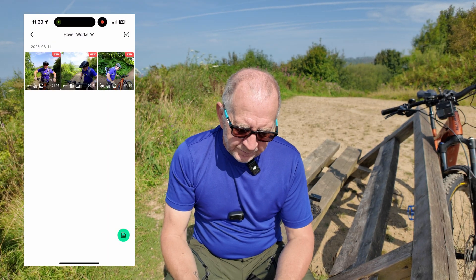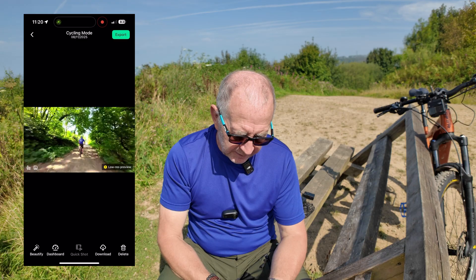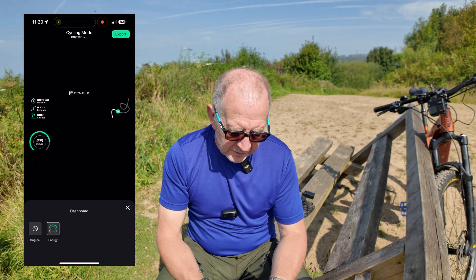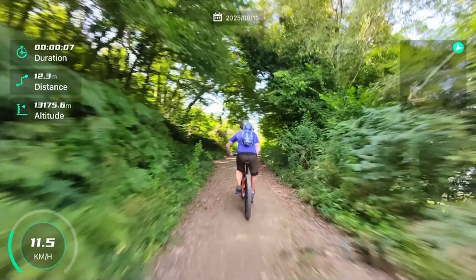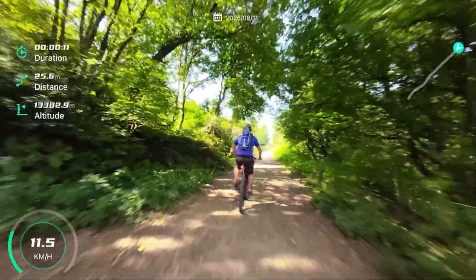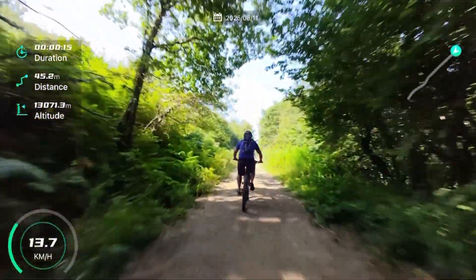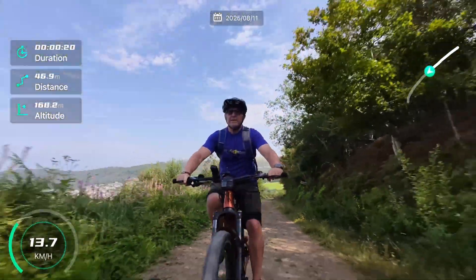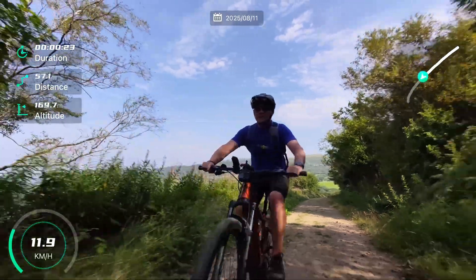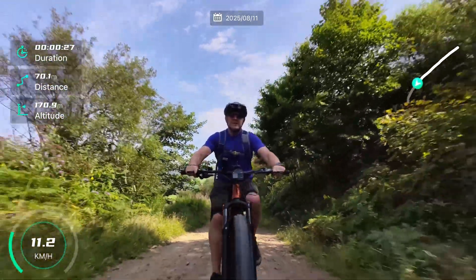When you're ready, go into your photo album, select the clip that you want to download, and on the bottom you can see that it's got a dashboard option — select that and the file will download. You've got six different bits of information: the date, the duration of your ride or run, the distance that you've gone, the altitude you're at, the speed at that particular time, and a copy of the route that you've taken so you can see exactly where you've gone.